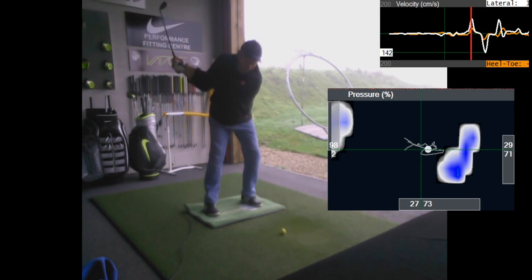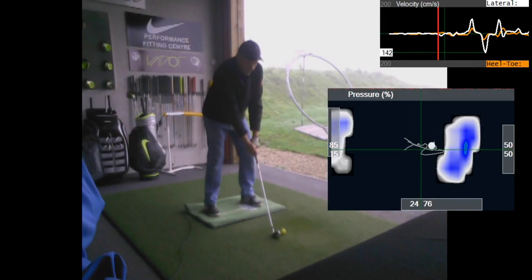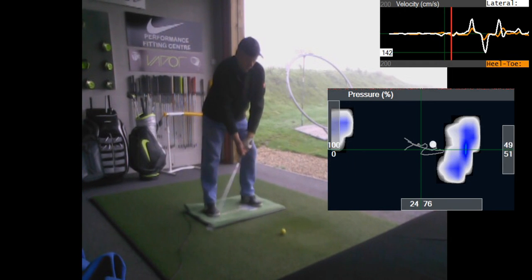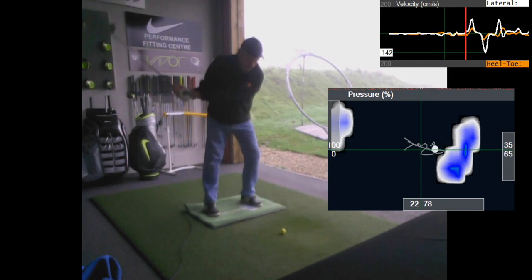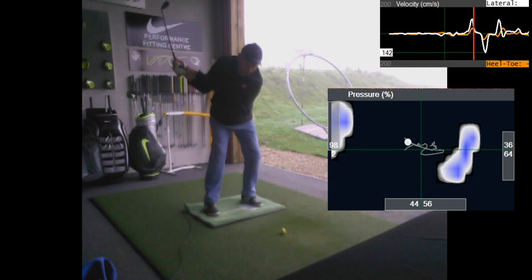Just on another note, we've not spoken about length of backswing — we've not even discussed it. Just note where the top of your backswing is here with regard to length. And then you come down to hit the ball — that's the top of your swing.